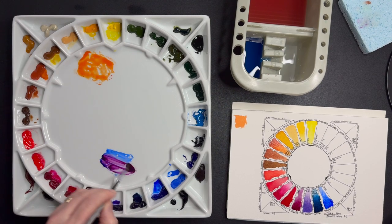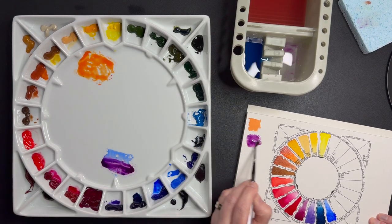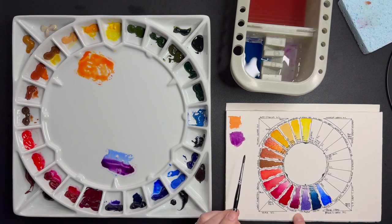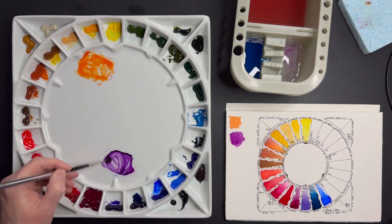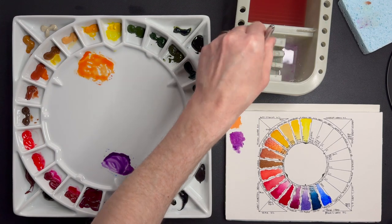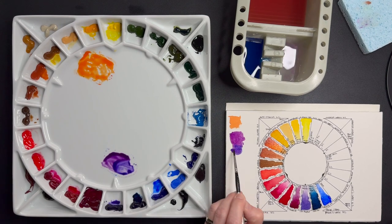French Ultramarine, PB29, is very versatile — add a bit of Burnt Sienna to get a nice grey for skies, and add Quinacridone Rose, the cool red, to get a very vibrant purple violet. Let's demonstrate that: French Ultramarine plus Quinacridone Rose — look at that, this is an amazing purple, a bit in between magenta and purple. If we darken it we should go more towards purple — yeah, stunning.